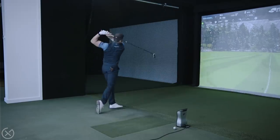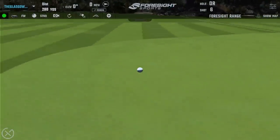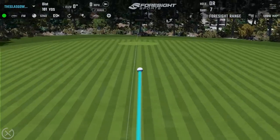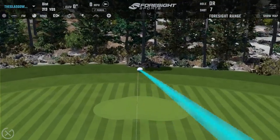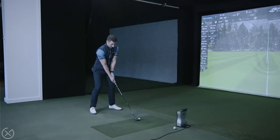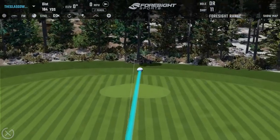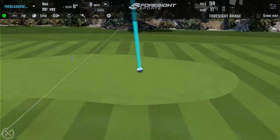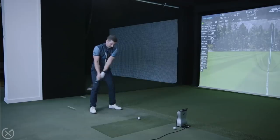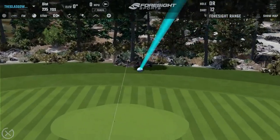Good strike. Well struck. That's more like it — nice and straight.